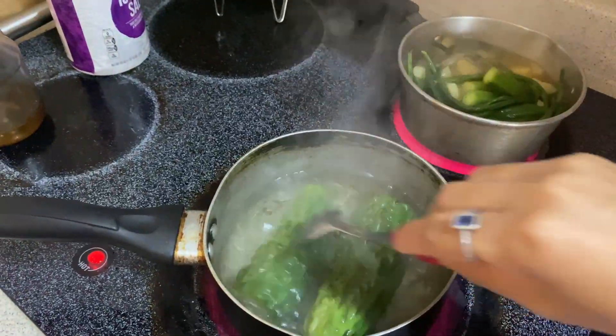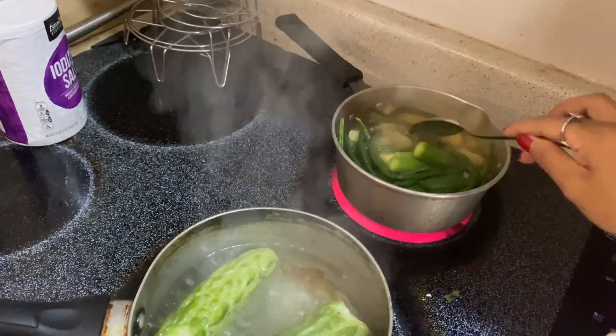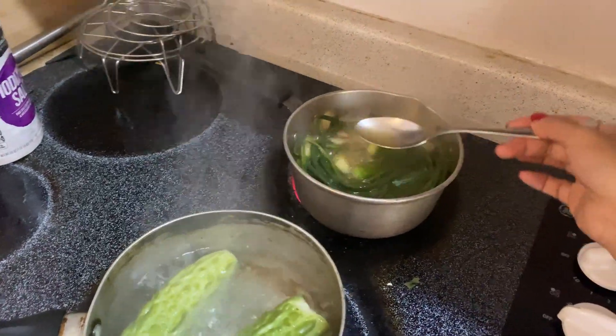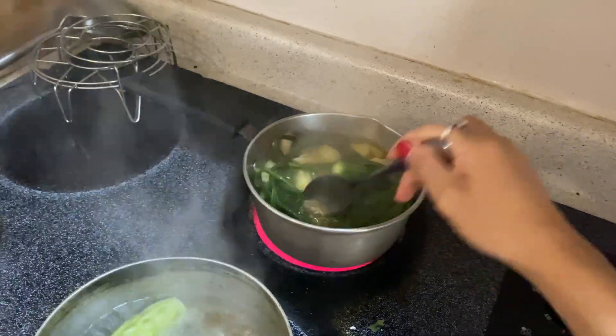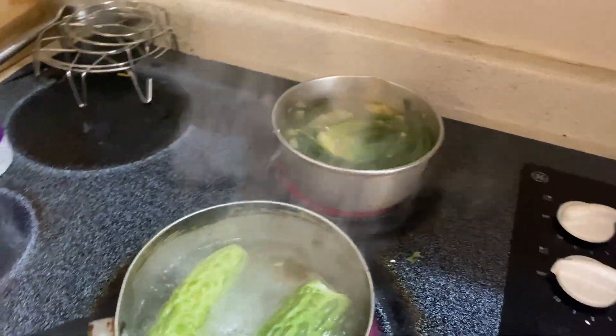So whoever wants to try this — as I said, I didn't put anything over here, just water, salt, a little bit of chili powder, and garlic. So it's almost done.